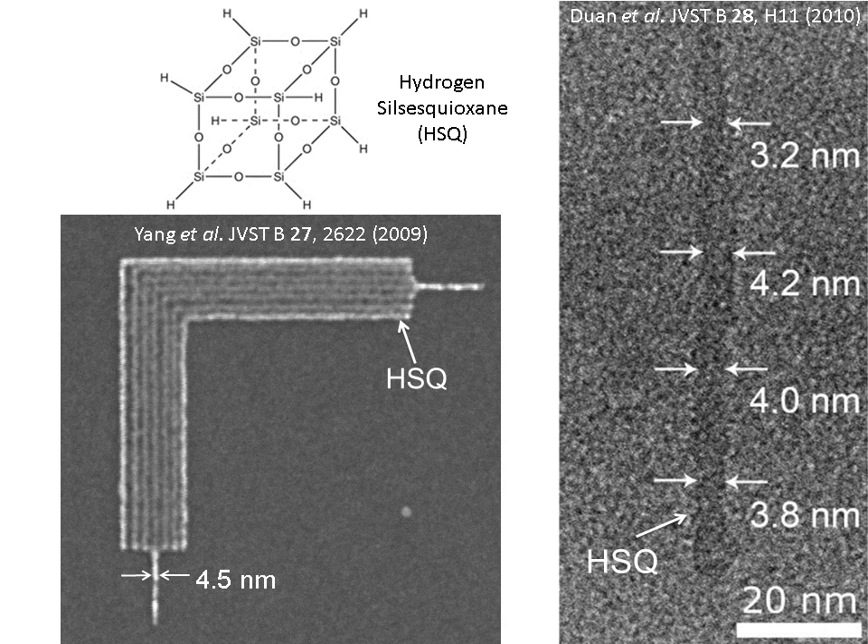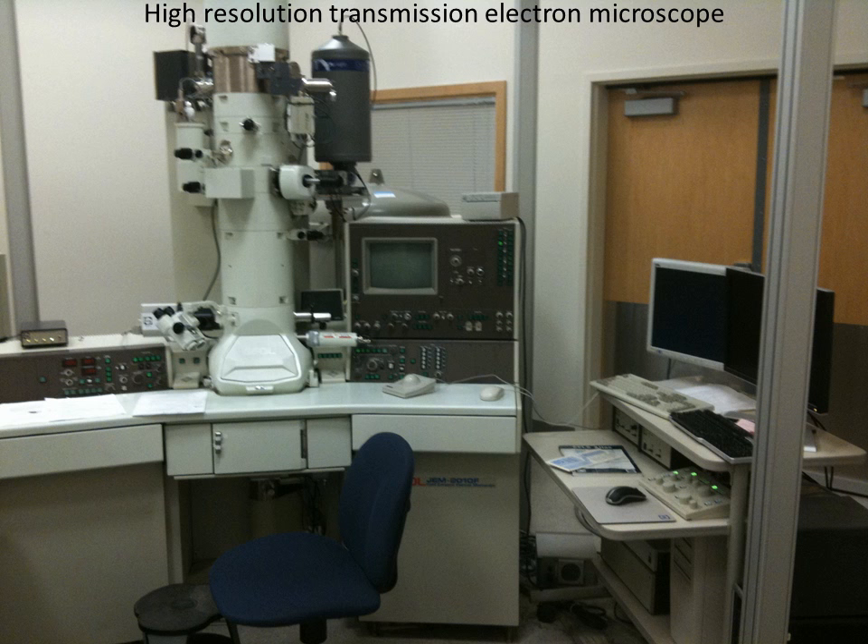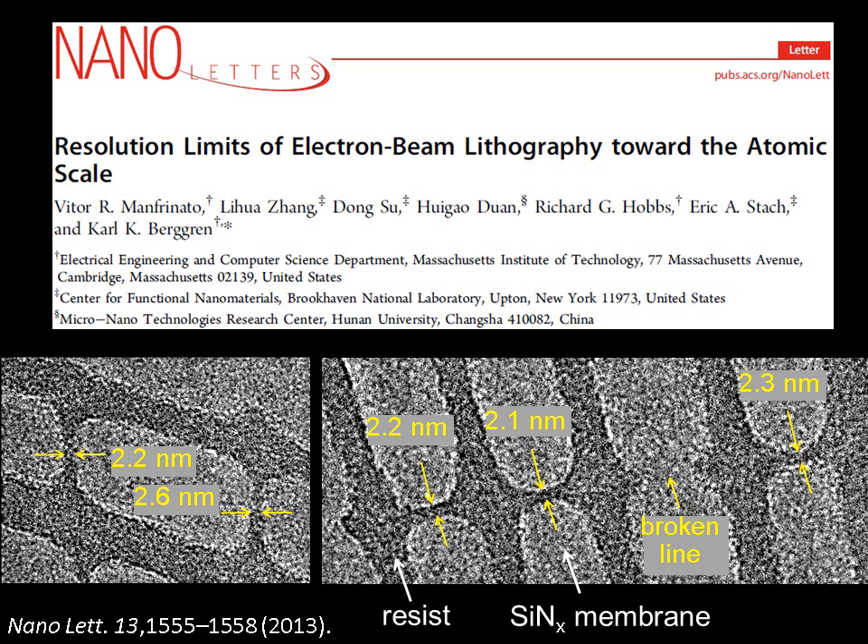Previous experiments with this resist resulted in features as small as 4 nanometers. After fabricating my small structures at Brookhaven Lab, I went back to MIT and used a high-resolution transmission electron microscope to see what I had done. Previously, the smallest possible structures were 4 nanometers, but we achieved 2 nanometer structures with this new technique, as you can see.